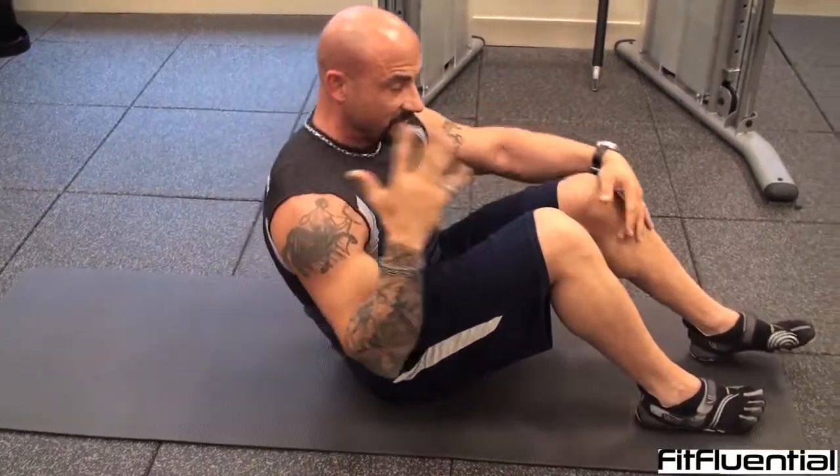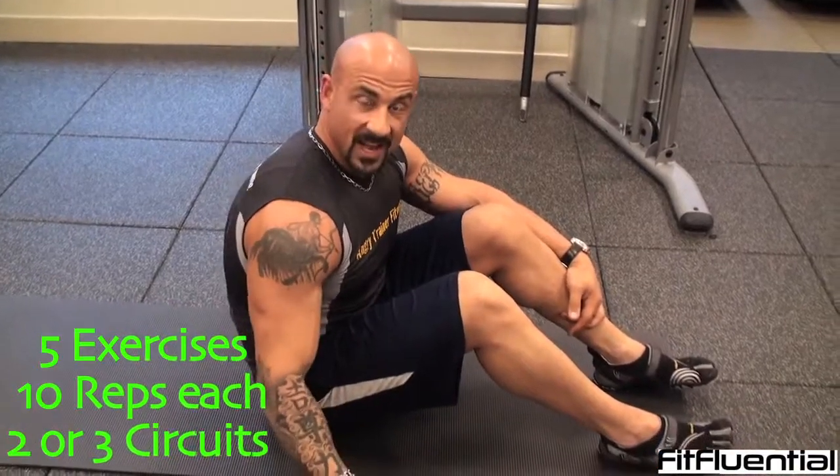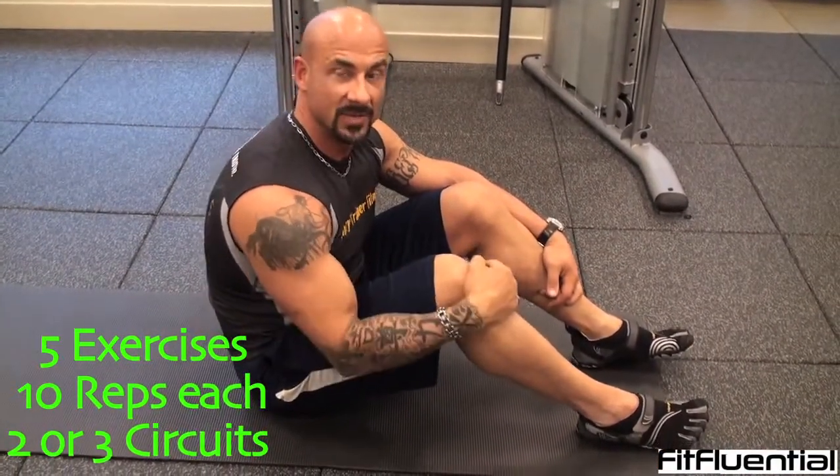And there you have it — those are your five exercises. You can do those five exercises in two or three circuits, consecutively. Three sets would be a fantastic workout right in your hotel. We'll see you next week!